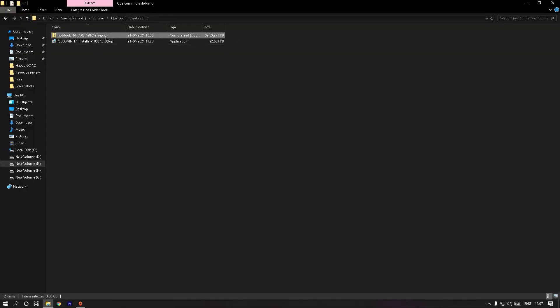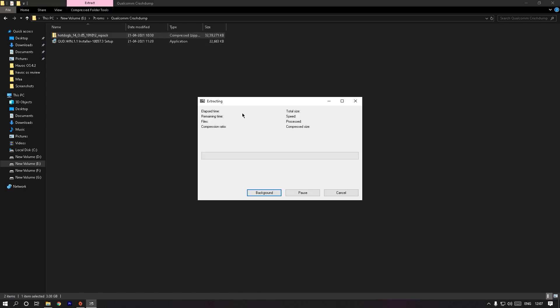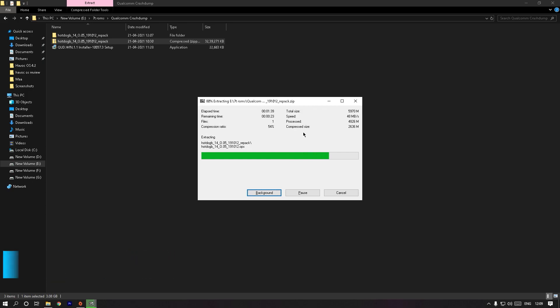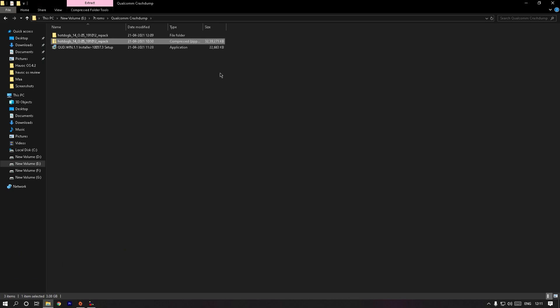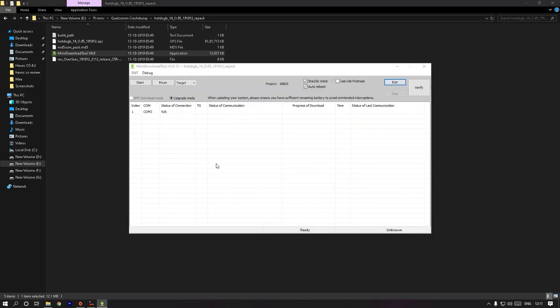Then extract the OnePlus 7T (codename Hotdog V5) firmware file using 7-Zip or any other unzip software. This step may take some time. Once it's done, open the extracted folder and open the MSM Tool, click Yes, then click on Target and select India.